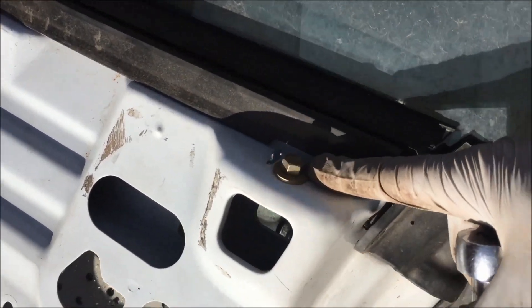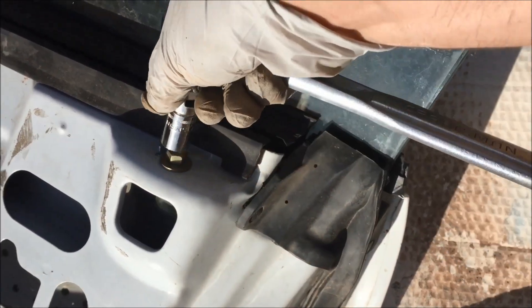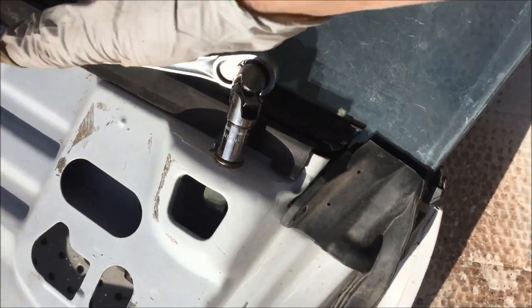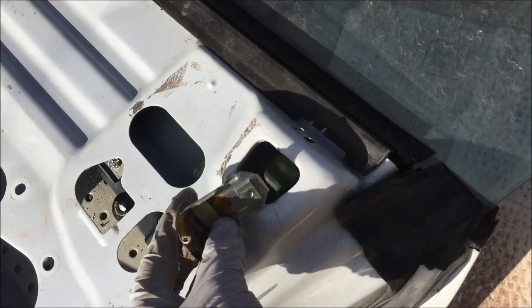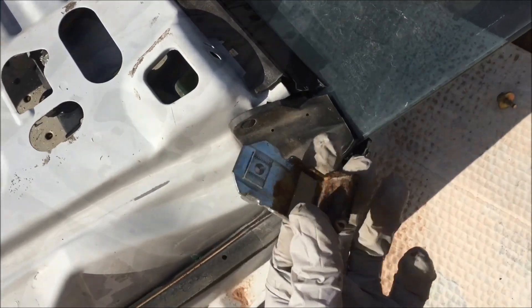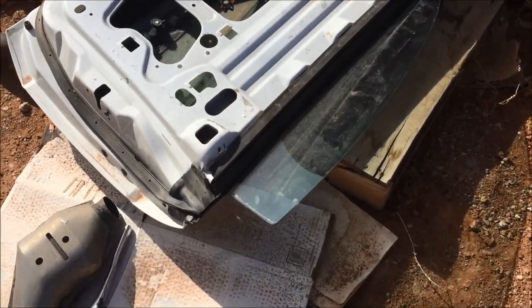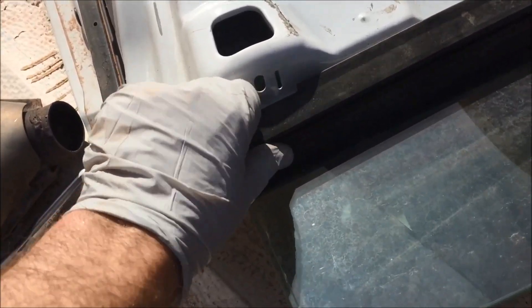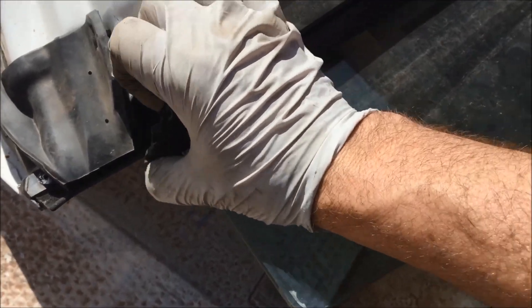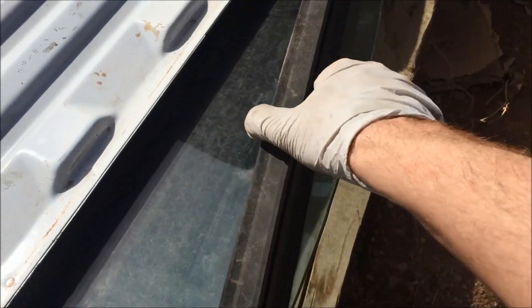At the top of the window there's another stop that we have to remove. That stop just came out of the hole as well. Then this trim right here — you just want to pull up on it, and it'll come out of the way.